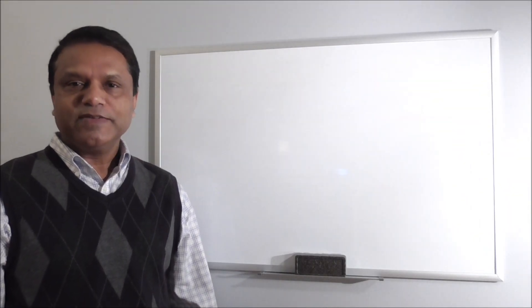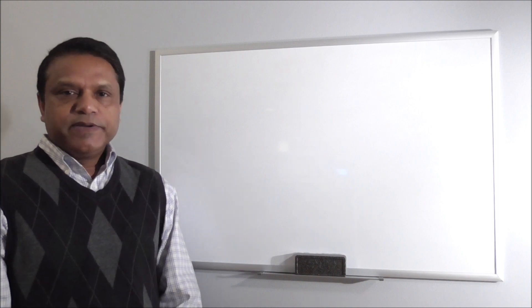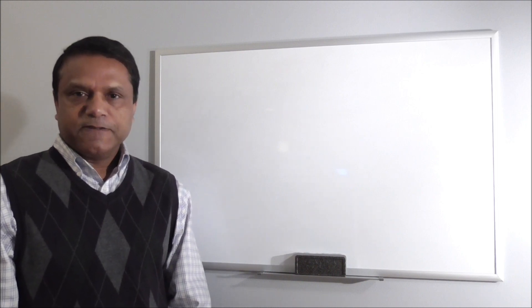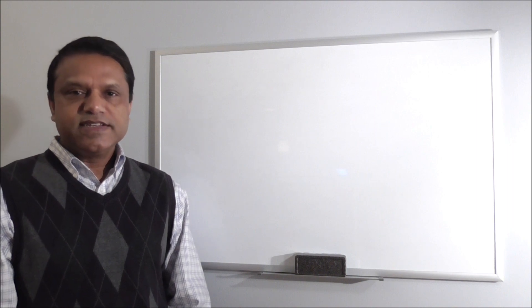Hello, this is Professor Zaman. Welcome to Hassan Zaman educational video series. This video is in our DC circuit series. In this video we discuss how to solve series DC circuits.